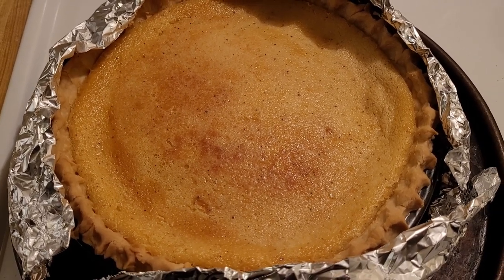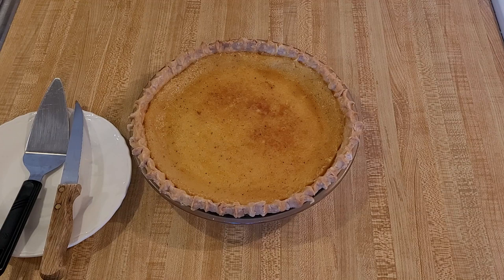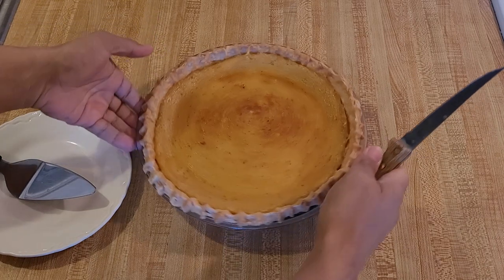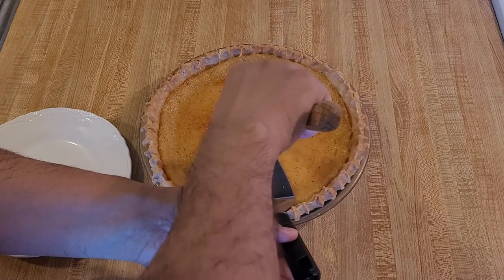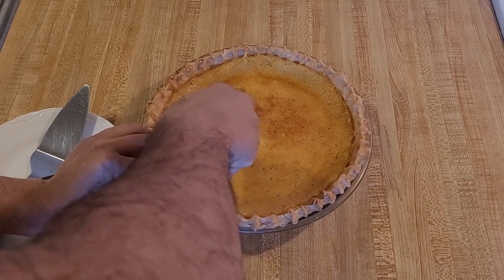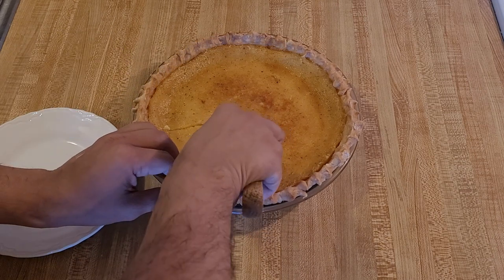My eggnog custard pie is now done. It was in at 350°F uncovered for 45 minutes, then with foil around the edge for another 15 minutes — so one hour at 350 — then I turned off the oven and let it sit for 15 minutes to finish setting the filling. When I took the first bite, I knew this recipe was a big success because it was absolutely delicious. This is basically an old-fashioned southern egg custard pie, but using eggnog instead of milk, and the flavor of the egg yolks came through very strongly with a very nice eggnog flavor — hints of vanilla, rum, cinnamon, and nutmeg. There is no doubt this was an eggnog custard pie.